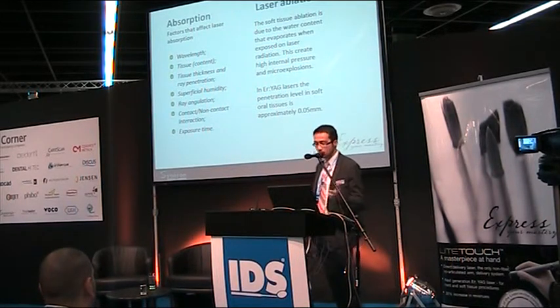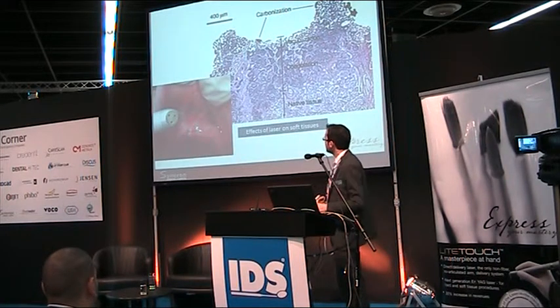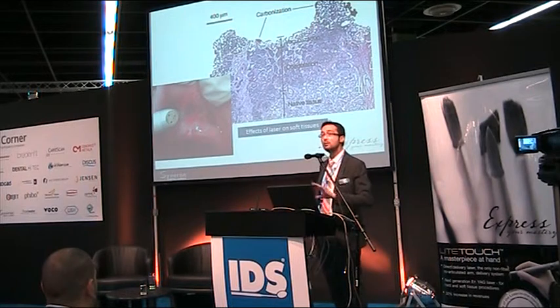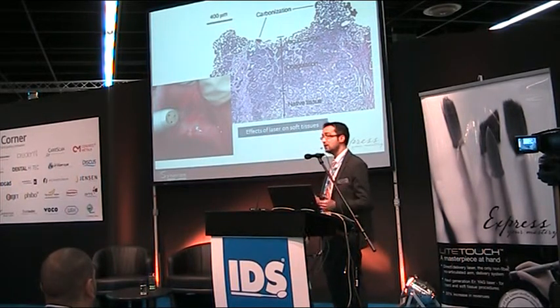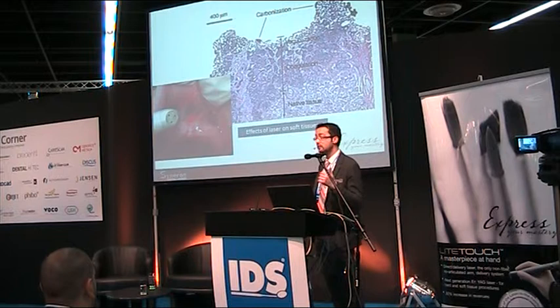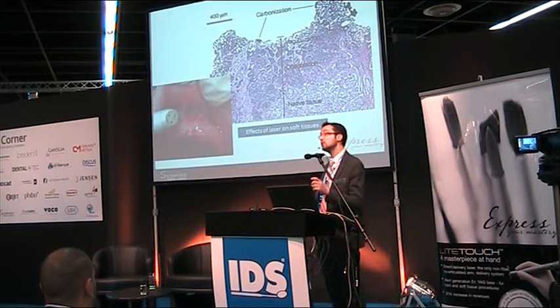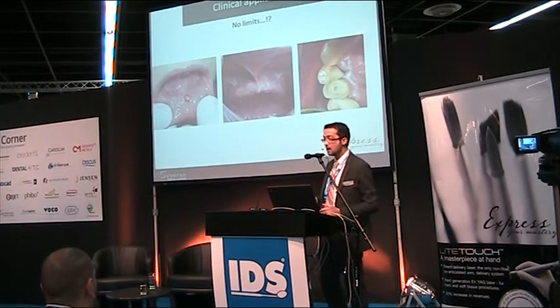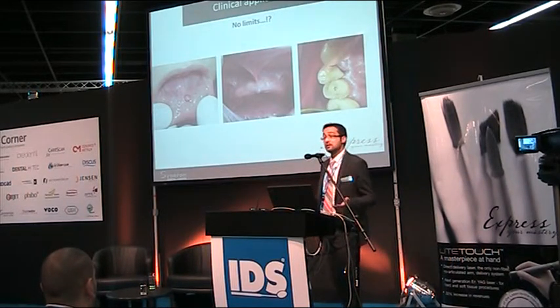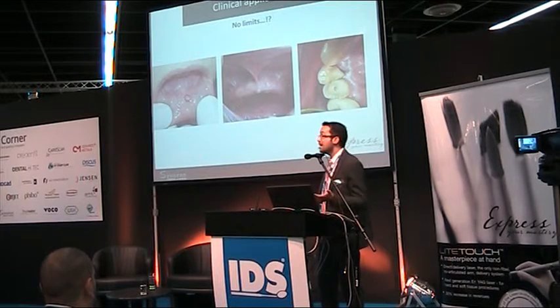Absorption depends on different factors: wavelength, tissue content and thickness, ray penetration, superficial humidity, ray angulation, contact or non-contact mode, and exposure time. You can see the effects on soft tissue — when we remove tissue, there is a very thin carbonization layer, then a vaporization layer, then a coagulation layer, and then native tissue. The depth of penetration is only 0.05 millimeters — very gentle.